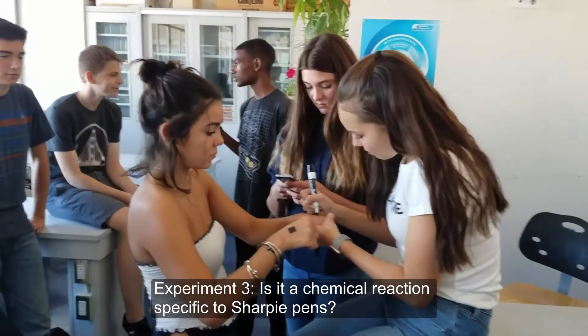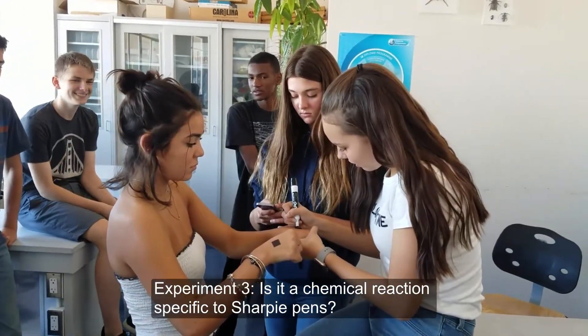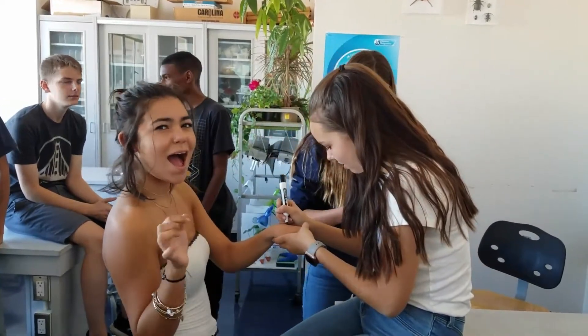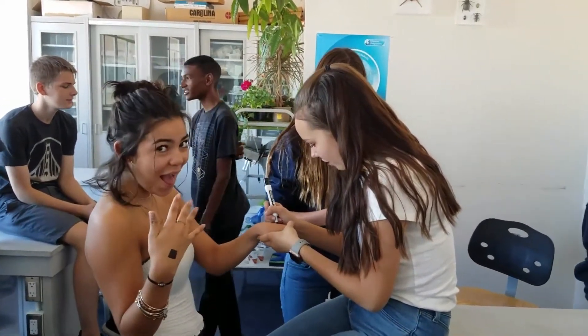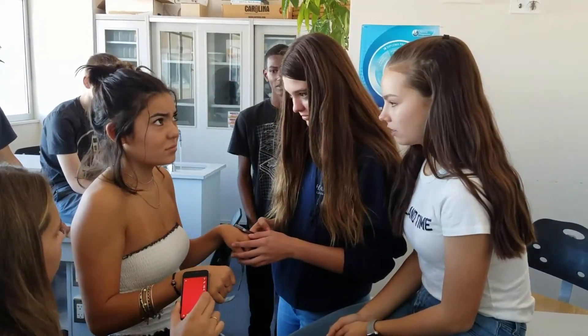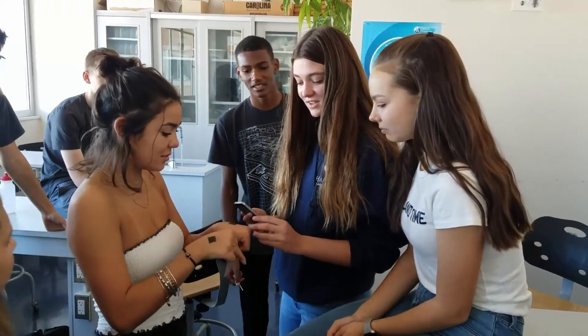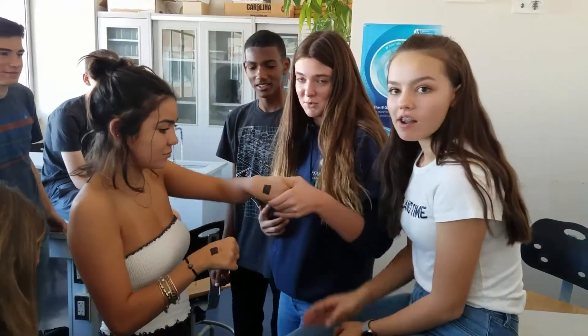We are putting X-Fo marker on one hand and Sharpie on the other hand to test whether or not the type of marker affects the reaction to a flash. This one hurt more, but I still felt both. She felt it on the X-Fo marker, but the one with Sharpie was more painful.